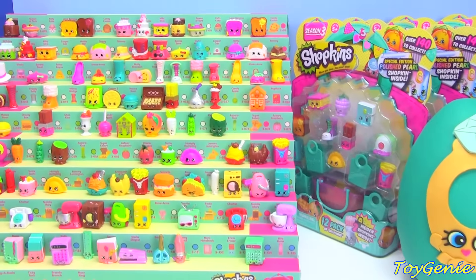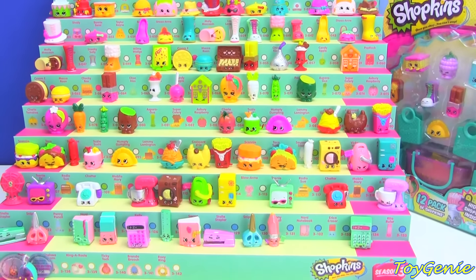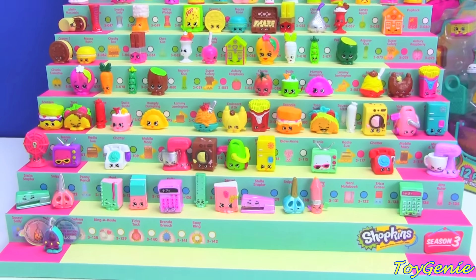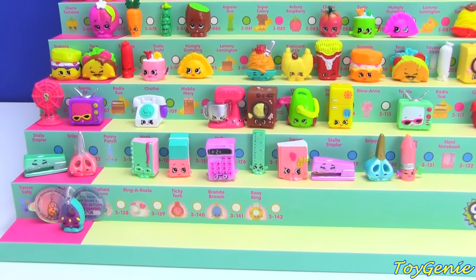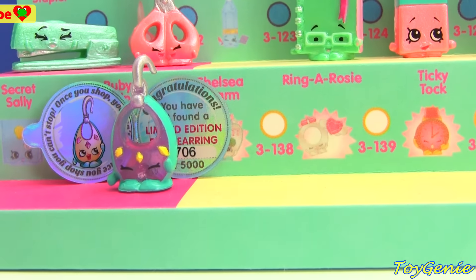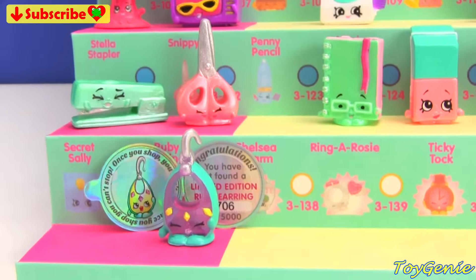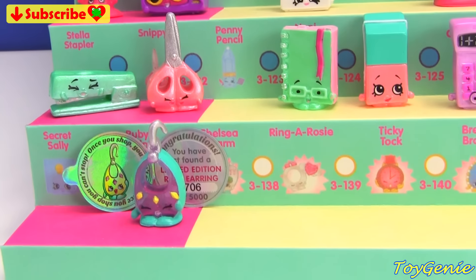Hey guys, this is the Toy Genie here and welcome back for my Shopkins Season 3 collection as well as limited edition hat. I'm super duper excited because in my last video I found number 706 out of 5,000 for the limited edition movie earring. How super exciting!